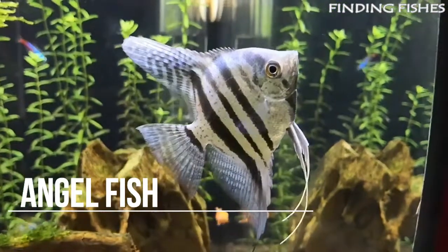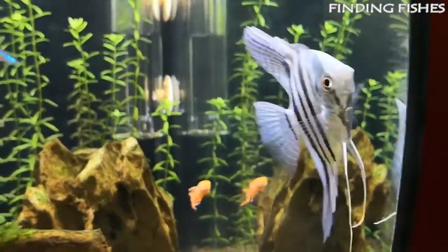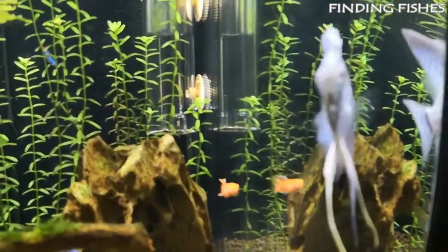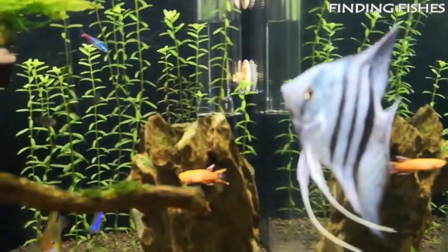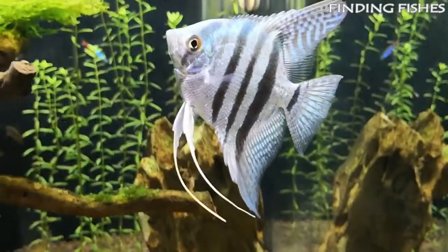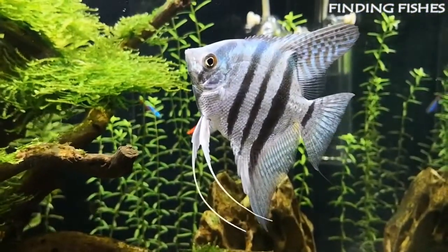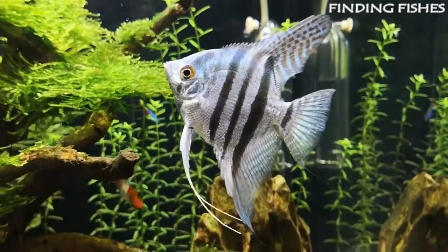The freshwater angelfish is a very popular tropical fish because of its unique shape and interesting personalities. It is not a true angelfish at all, but a type of cichlid. They are known as angelfish due to the wing-like shape of their fins. Their beauty earns them the title king of the aquarium in many fishkeeping tanks. They belong to the Cichlidae family.